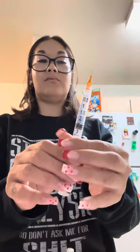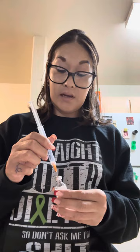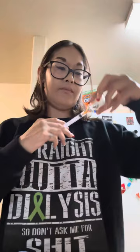Now I'm opening my needle. I put my needle in, take off the cap, and I usually fill up to about two and a half units. That usually lasts me three days depending on how much insulin you use — you know, if you eat a lot. And I just fill it like this and it fills up.